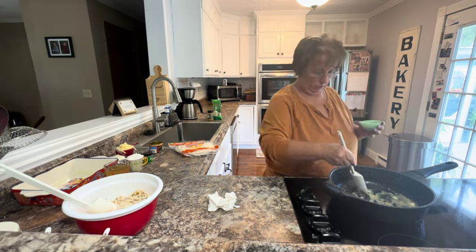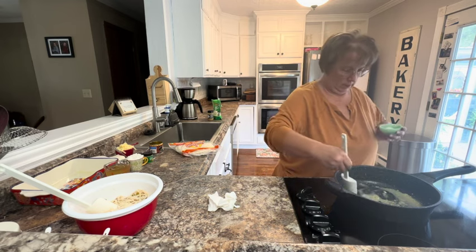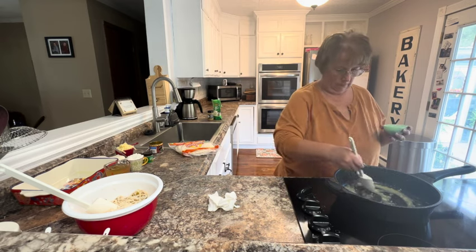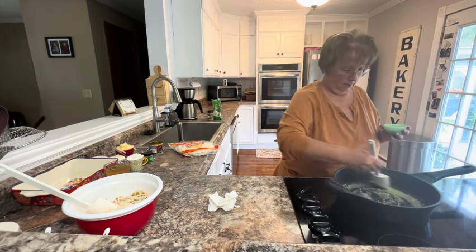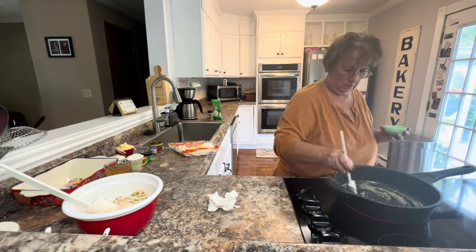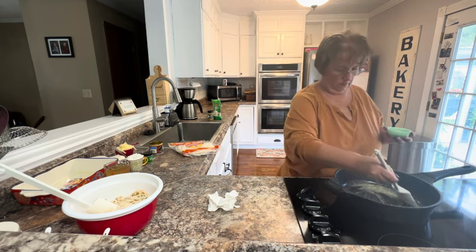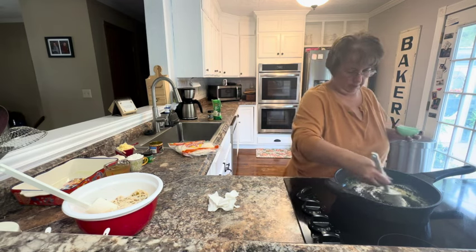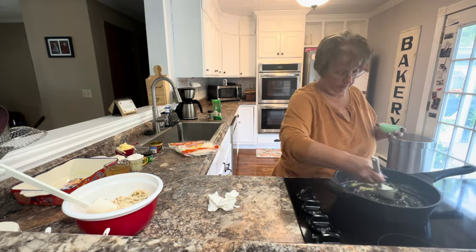I want that garlic to cook just a minute as well. I love having the windows open. The smell of garlic as it cooks is great. Then add our flour to our butter, and you always want to let that cook just for a couple of minutes so your white sauce doesn't have a floury taste.